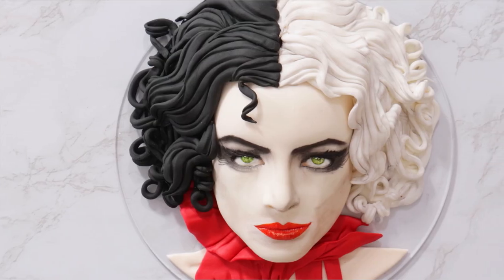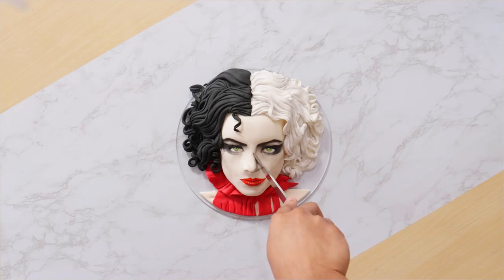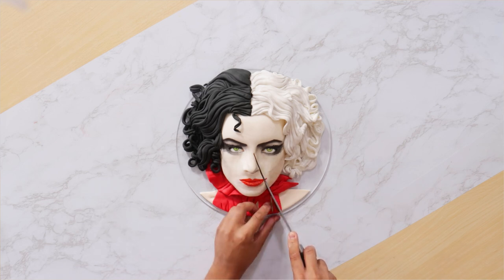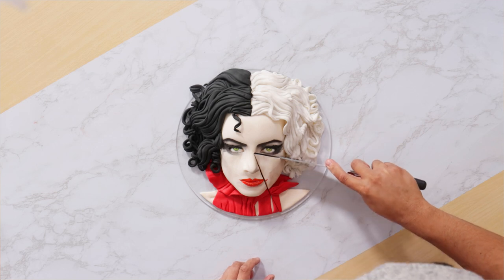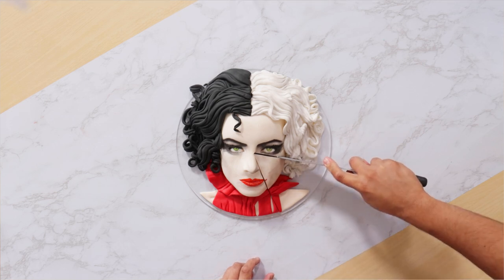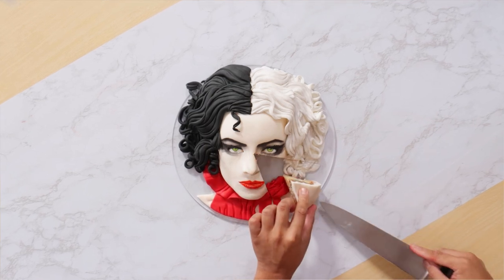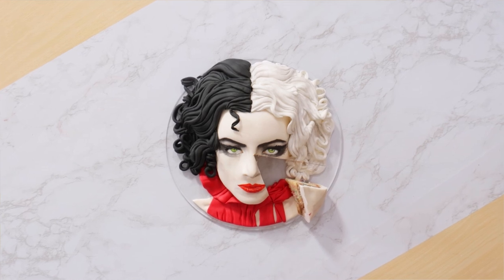What do you think? It doesn't look like Emma Stone but I'm so happy with it. Now I'm curious — what did you think of the movie? Did you like the way that they used Dalmatians? I've never seen them look that vicious before. Make sure you stay tuned because I've got two doll cakes coming your way. I hope you guys enjoyed this. Remember to follow me on Instagram because I'm active there a lot these days. I love you guys, I'll see you very soon. Bye.